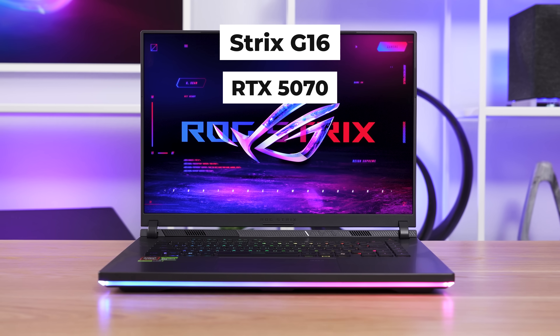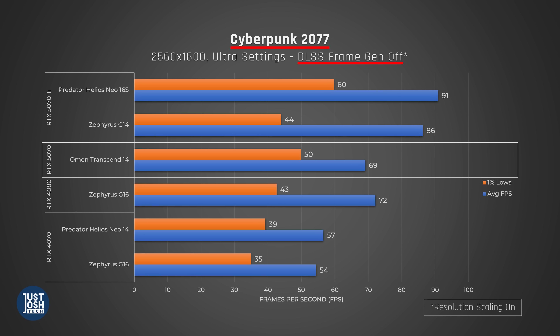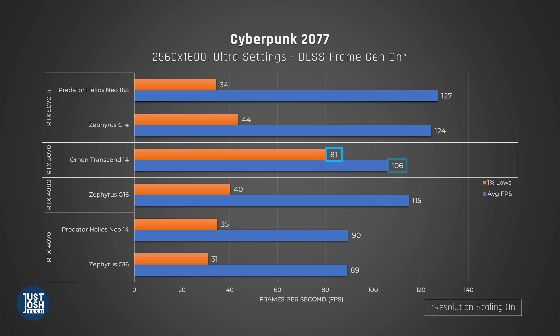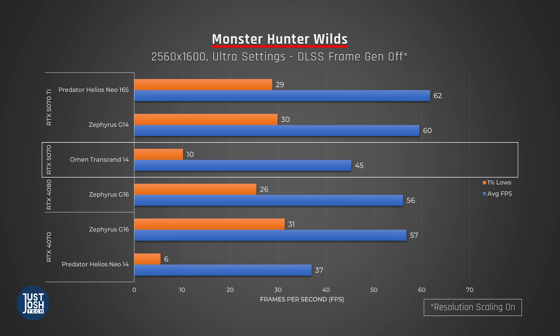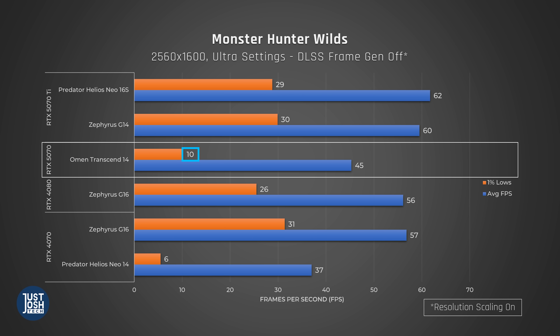In Wildlife Extreme, used to compare against MacBooks, the Transcend 14 performs similarly to a MacBook Pro 14 with Apple's highest-end M4 Pro chip. In Cyberpunk with DLSS frame generation off, the Omen performs pretty well — beating the larger Zephyrus G16 from last year with its 4080 in 1% lows. With DLSS frame generation on, the Omen does very well, particularly in 1% lows. In Monster Hunter Wilds — a great example of a modern game needing more than 8GB VRAM — you can clearly see the 1% lows are devastated on both the 8GB VRAM 5070 and the 4070 in the Predator. In complex scenes, 8GB VRAM just isn't enough; the 4080 with 12GB VRAM performs noticeably better. In Forza Horizon 5, the Omen is behind the Predator Helios Neo 14 and Zephyrus G16 with their higher-wattage 4070s. But in Final Fantasy Dawntrail, it performs slightly better than those high-wattage 4070 laptops.